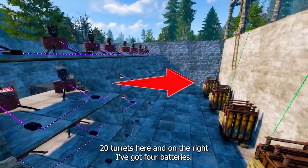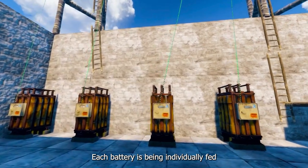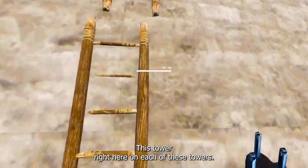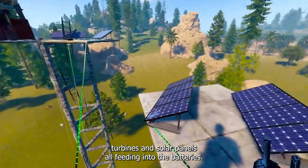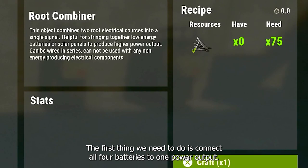On the right I've got four batteries, each battery being individually fed by wind turbines and solar panels that are up top. On each of these towers I've got a mixture of wind turbines and solar panels all feeding into the batteries. The first thing we need to do is connect all four batteries to one power output.